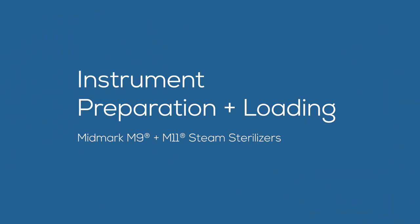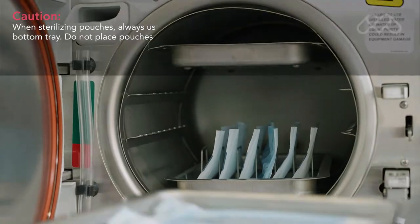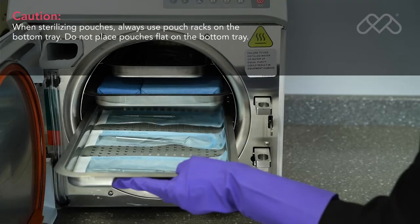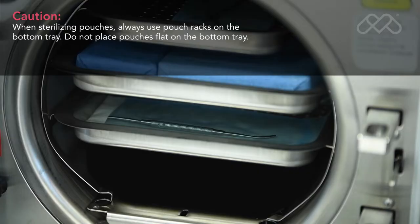This video provides an overview of the preparation of instruments for sterilization and loading of the Midmark M9 and M11 steam sterilizers. Always refer to the appropriate technical documentation for the complete list of instructions, safety alerts, and sequence of procedures before conducting any service or maintenance operations. When loading items into your sterilizer, please keep in mind that all items must be processed in accordance with the Centers for Disease Control and Prevention guidelines.